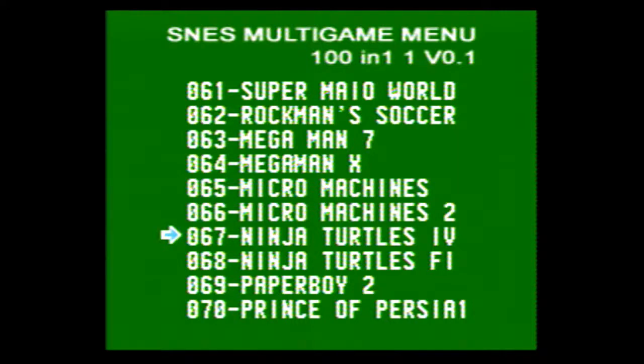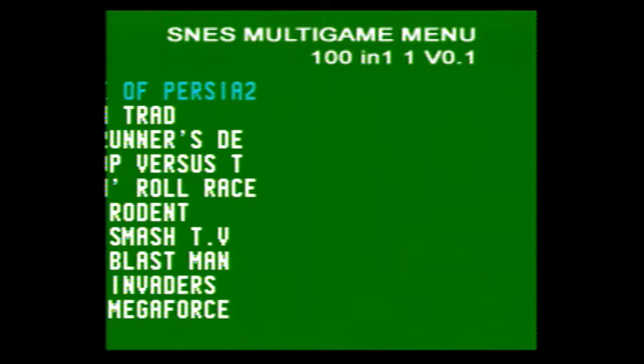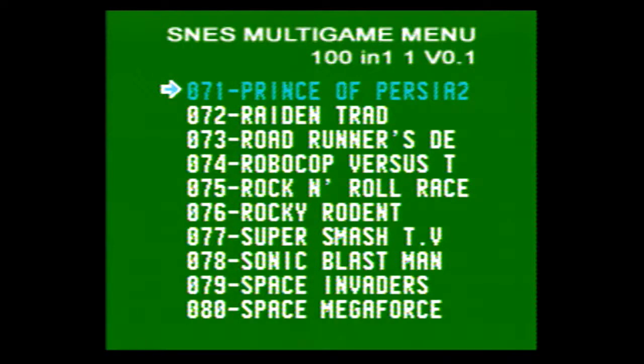Micro Machines 1 and 2, Ninja Turtles 4 — not sure which Ninja Turtles this is, I don't think I've played this one. Paperboy 2, Prince of Persia, Prince of Persia 2, Raiden Trad — never played that game. This is some type of Looney Tunes game I think. RoboCop vs. Terminator maybe — I'm not sure. I'm working off memory from probably 25 years ago right now.